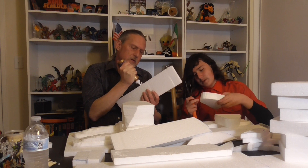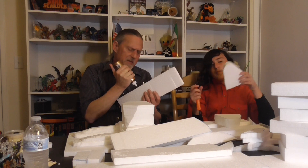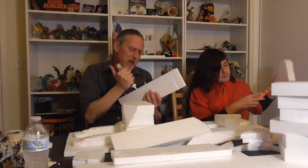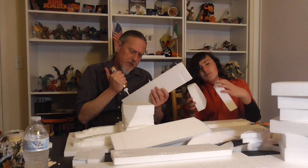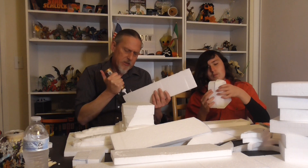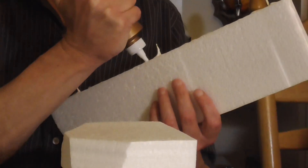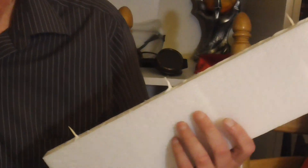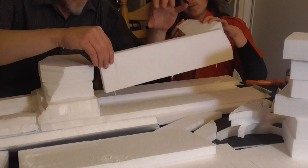One thing I learned about the sphinx while watching those videos is there's some contention on whether the sides of it are more or less water damaged from a long time ago when the area was flooded. So it's not perfectly squared.